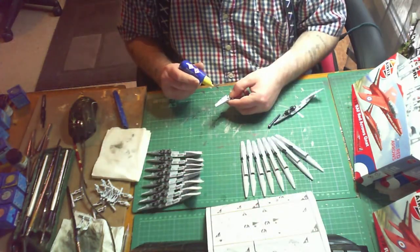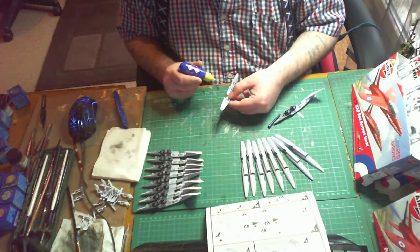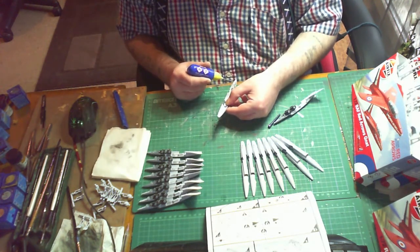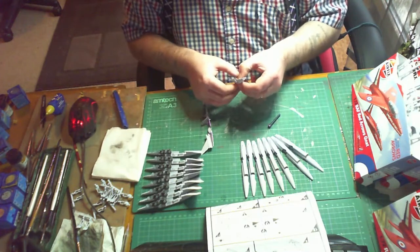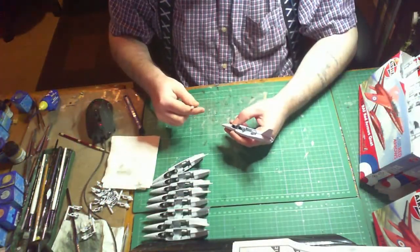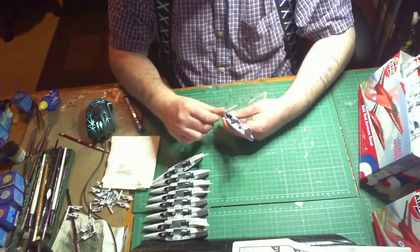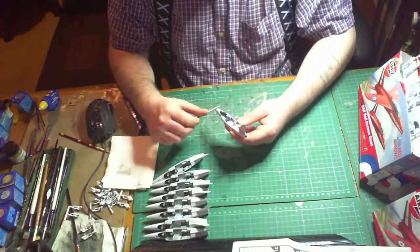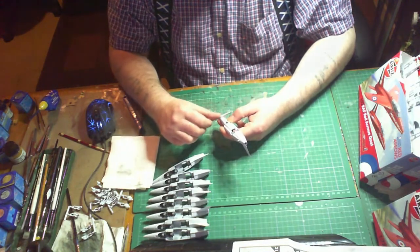Bonding the fuselage together - if you're having difficulty handling these small fuselages when cementing them, I would apply the cement halfway on one piece, then get the other piece and do the same, or you can put them both together and bond down the seam and let the capillary reaction glue the piece together. I like sanding over the seam of the fuselage to get rid of any major burrs, but just do it lightly at this stage. Don't take it all the way down until you've put the other parts on, otherwise you may end up with a lip.